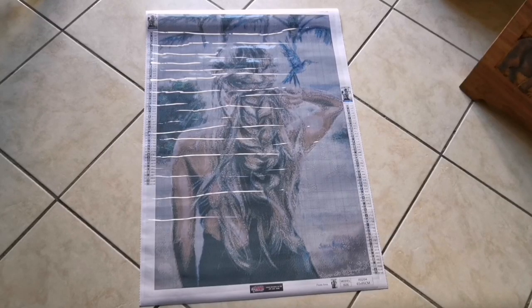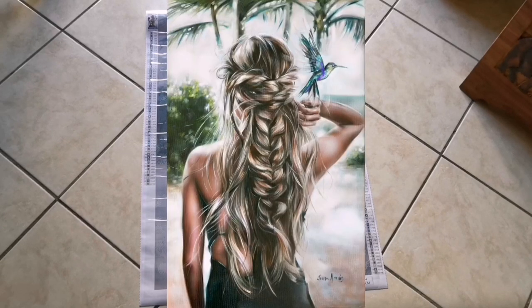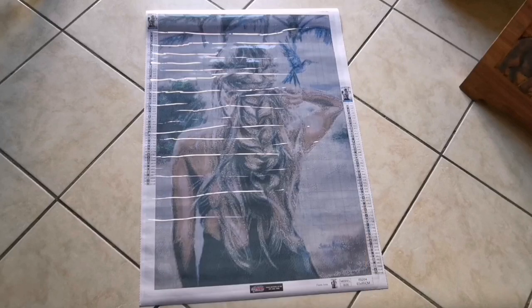And there she is guys - I don't even have words, this is beautiful. Wow, I knew it was going to be pretty but this just exceeds every single expectation I had. This painting is called Beautiful Island by Jean-Marie. It is a 60 by 90 and it has 59 colors, two of which are ABs. And it's a square drill of course - I know I'm very boring like that.